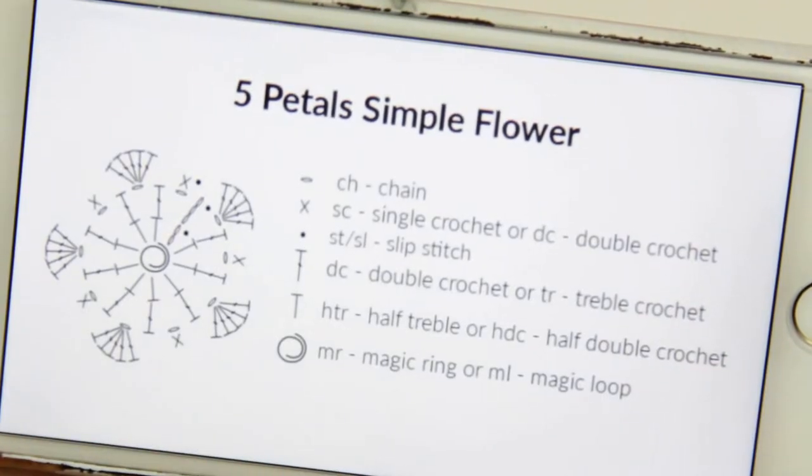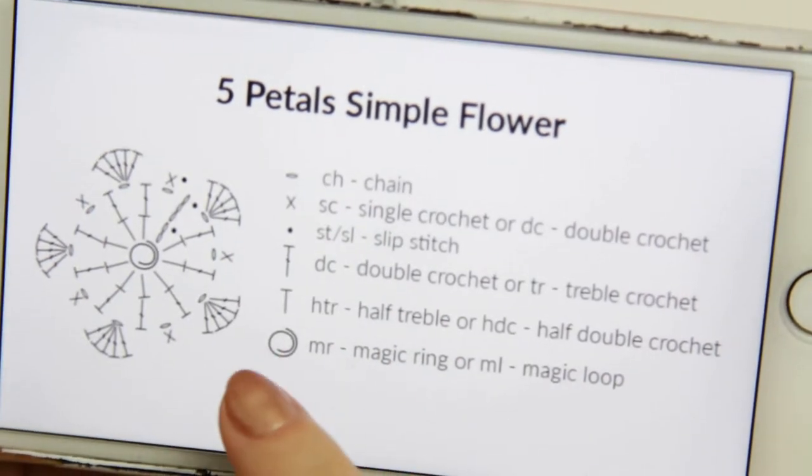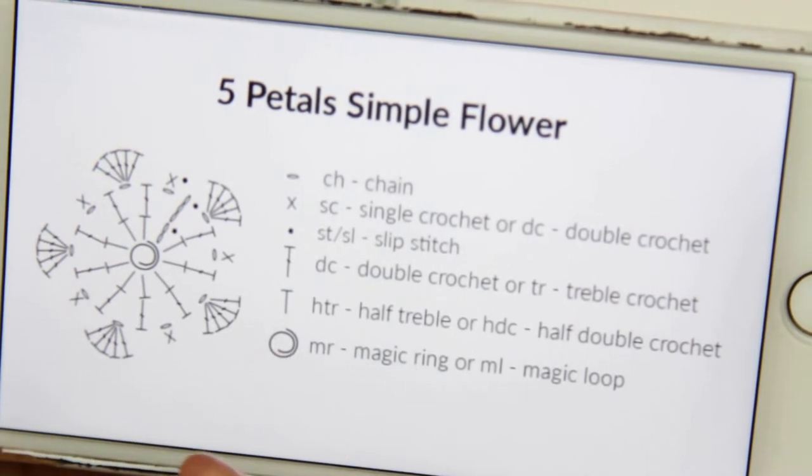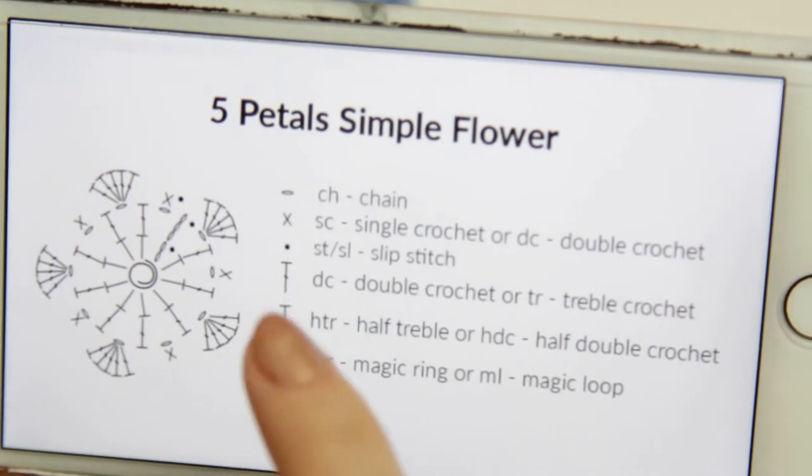In today's video I am also going to be showing you how to read crochet charts. I have here the flower chart, which is going to be available on my website — the link will be in the description below. Before you start, you just want to make sure that you know what each of the symbols means.